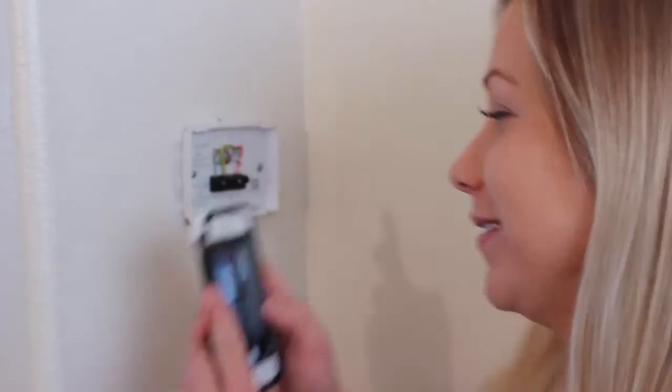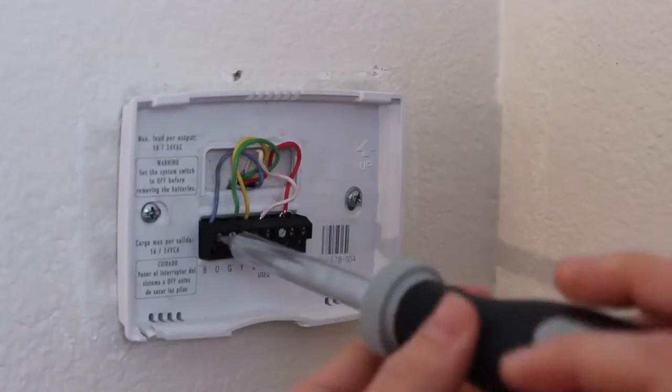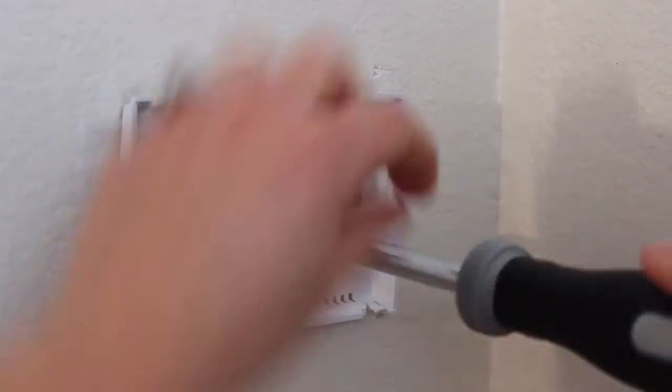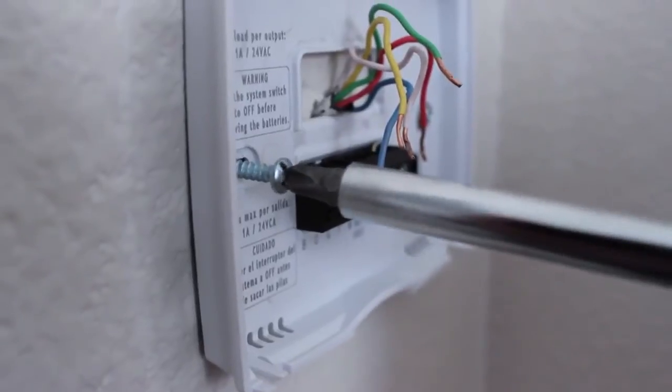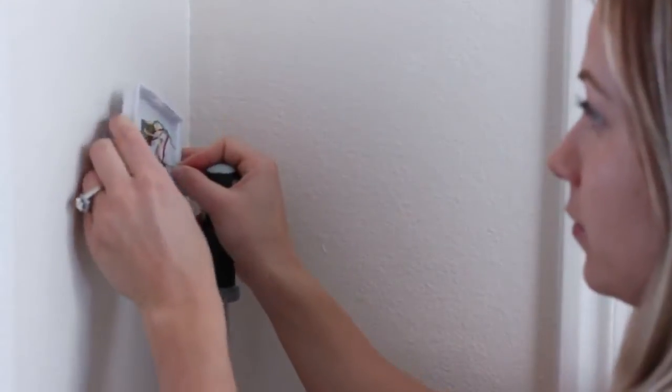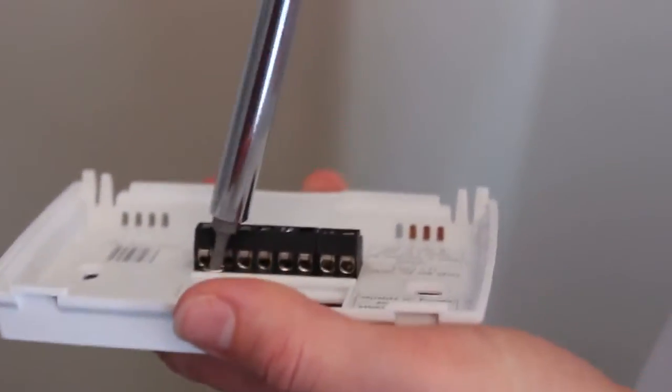Next, you're going to take off your old thermostat. Most of the time the wires are color-coordinated, but just in case, I'm going to take a picture with my phone for future reference. I'm going to loosen each screw on the terminal block and remove the wires. Next, I'm going to remove the old thermostat's back plate. See this jumper right here? You're going to need to remove that and install it on your new thermostat.